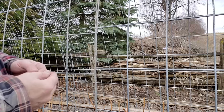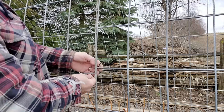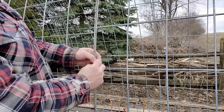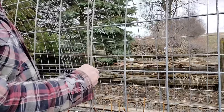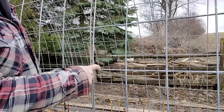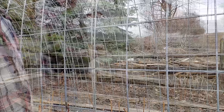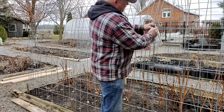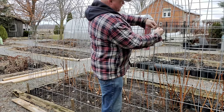Now we need to join the panels together. I'm using simple cable ties, putting them around both panels to keep them even — I've gone over one and down below the other and around two. I'm going to go around and tie these in a few different places using the zip ties.